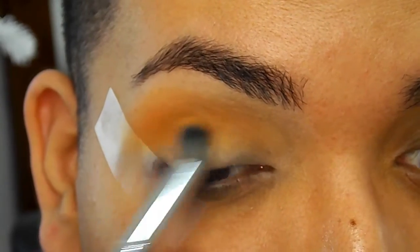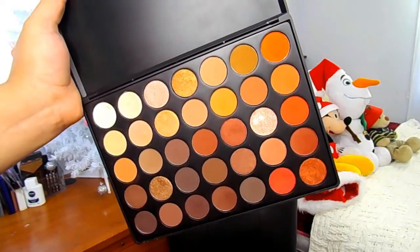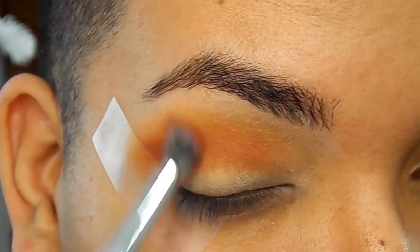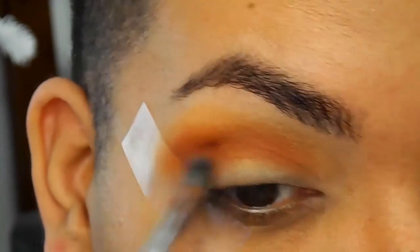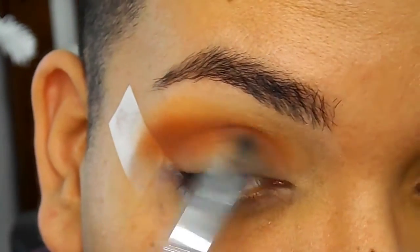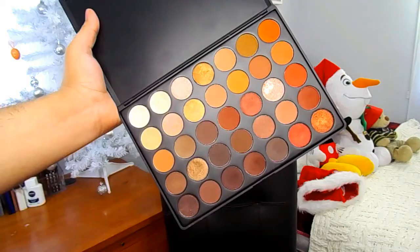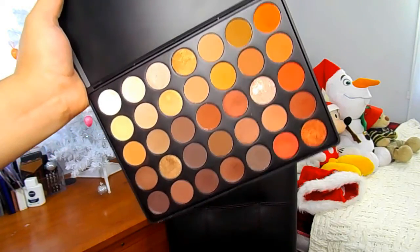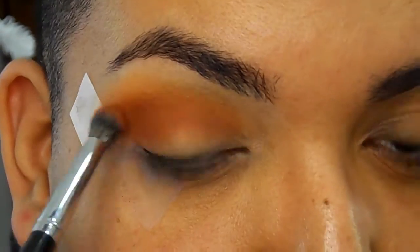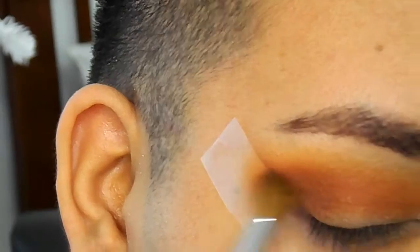You can see how I'm maneuvering the eyeshadow all over the lid. I'm taking this sienna color and starting to place that into our crease, a little bit below that transition color. I'm blending this all over the crease and a little bit on the lid. Then I'm taking another brush and blending these two shades together. I'm taking a deeper sienna color and adding that to the crease as well — it's just going to make our crease a little bit more warm and more red.